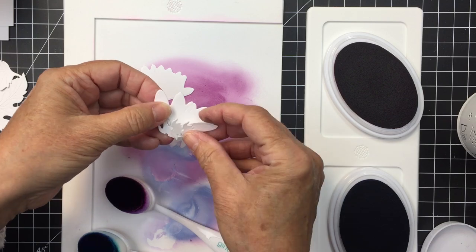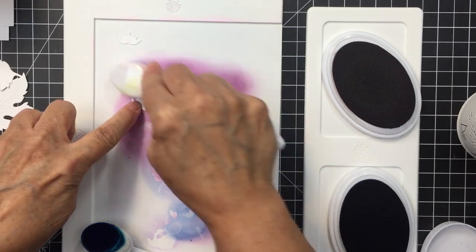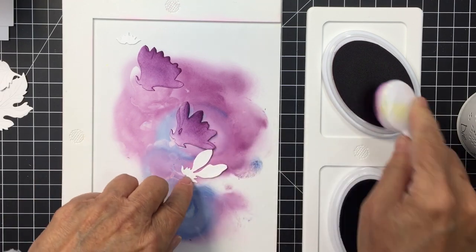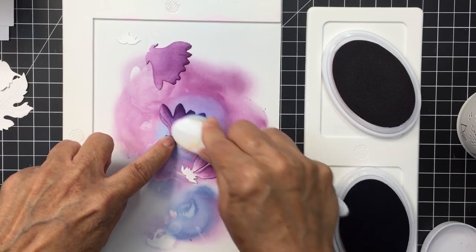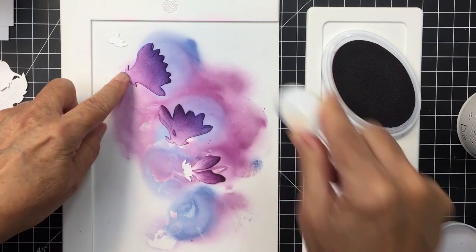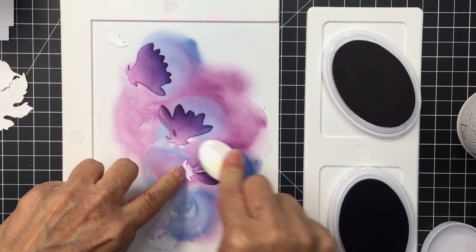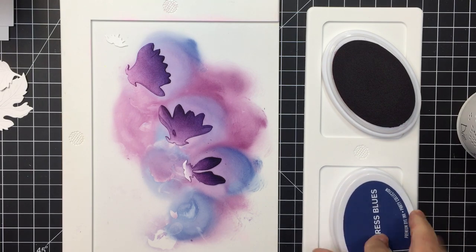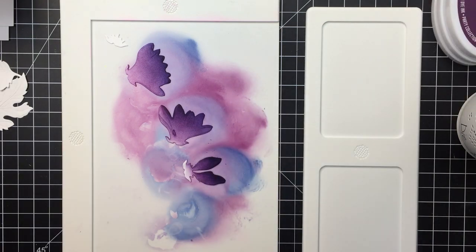The die set also includes another little flower — a little bud that's just opening — and I'm going to colorize it the same way. Starting with the darkest purple on the tips, then adding some blue over top. The photograph of my finished card makes the little bud look quite a bit darker than it actually is; I did go quite heavy with the dark blue. It almost looks black in the photograph but it's not that dark.